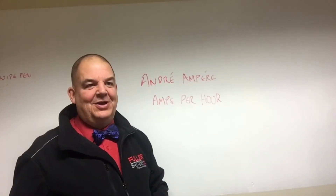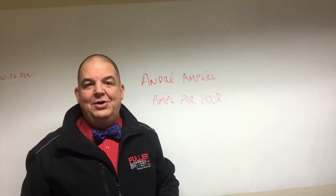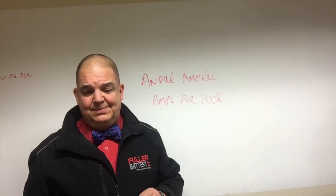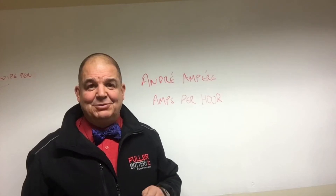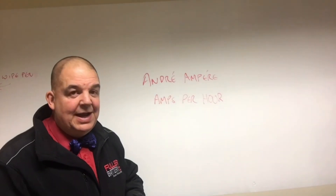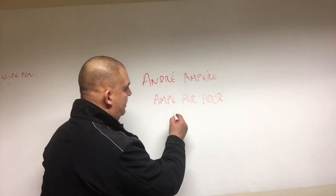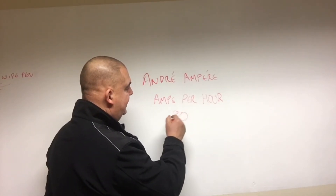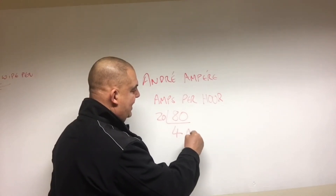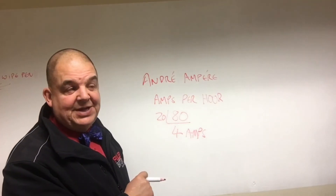So if we take this 80 ampere hour battery, it will not deliver 80 amps for an hour, and it won't deliver 80 amps over 20 hours. What it will do is deliver 80 ampere hours over a 20-hour period. So 80 divided by 20, it will deliver 4 amps.